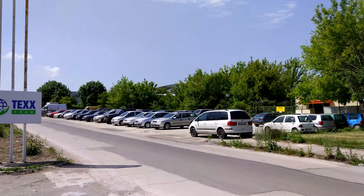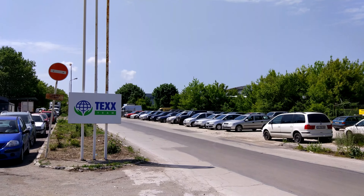Hey guys, this is Fauna Arena and you're watching a 4K video sample taken with the Xiaomi Mi 5.